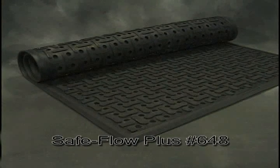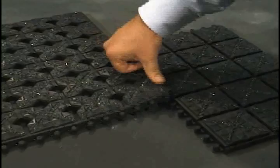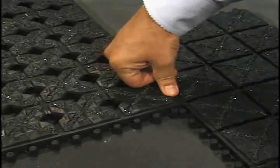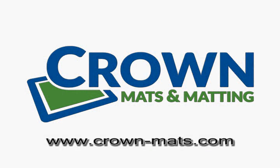Drainage nitrile rubber mats are available in stand-alone sizes or modular designs that can be assembled to fit any area. For wet and oily environments, be sure to include crown ergonomic wet or oily mats for added protection.